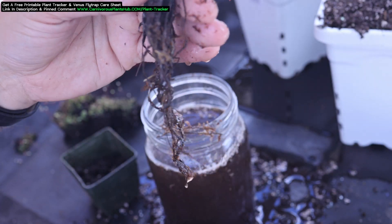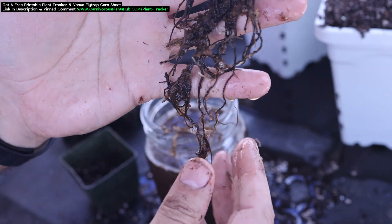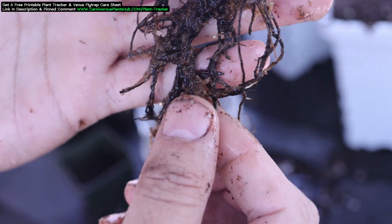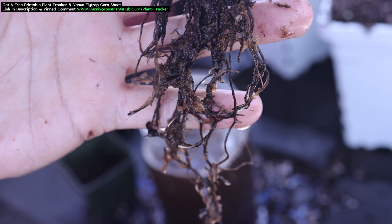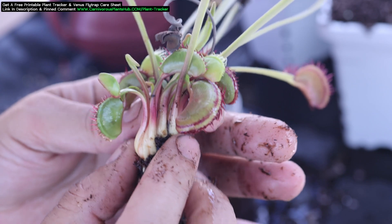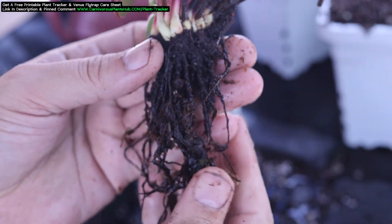Once it's cleaned off, you will see the beautiful white rhizome. In some cases, you may even be able to divide your plant at this step and repot several Venus Flytrap plants. Now that the rhizome is exposed and cleaned off, I like to take this opportunity to clean off any old dead growth that's still attached. Anything black or dead looking can be removed. I like to leave anything that's still green as it can still photosynthesize for the plant.